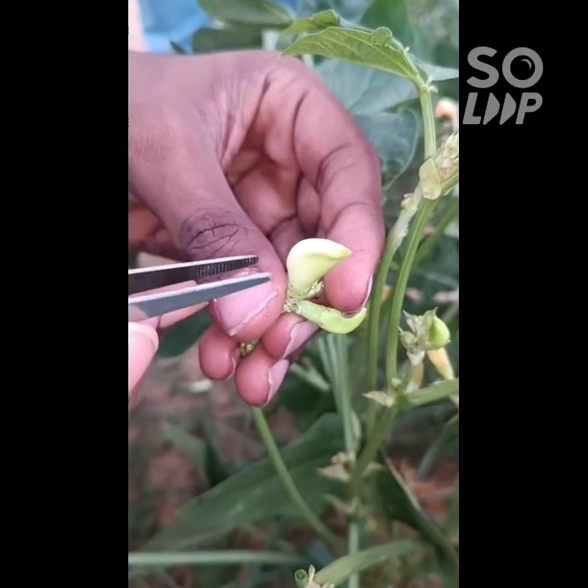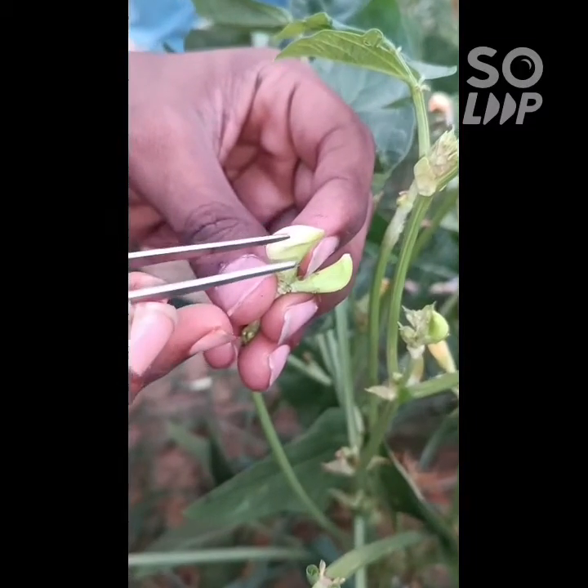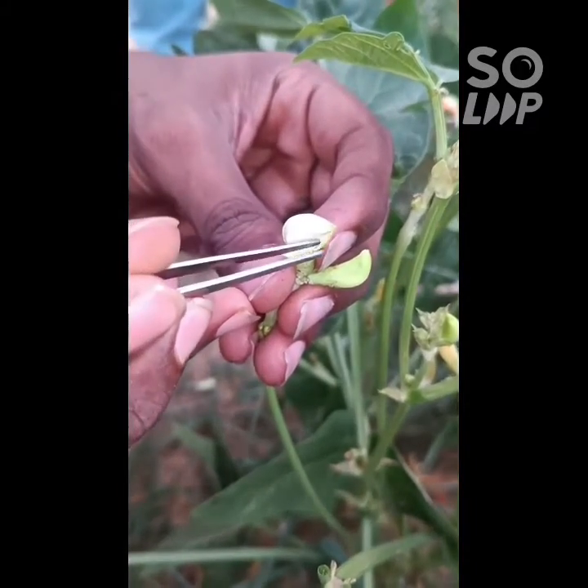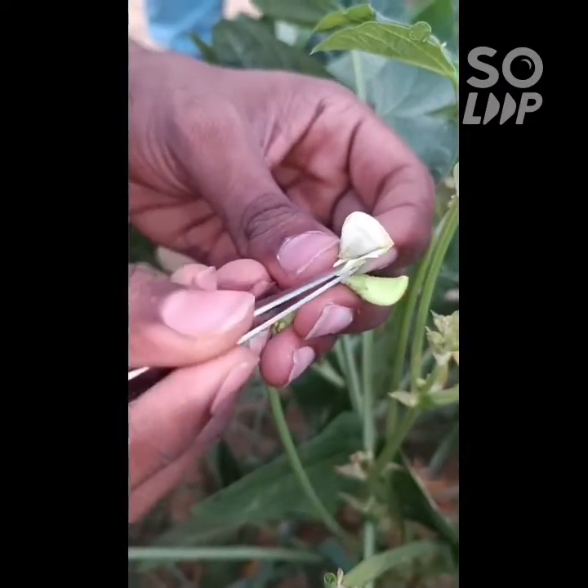Emasculation is the removal of the male part of the flower so that the female part can be crossed with the desired male parent. First we will remove the outer sepals and petals of the cowpea flower.